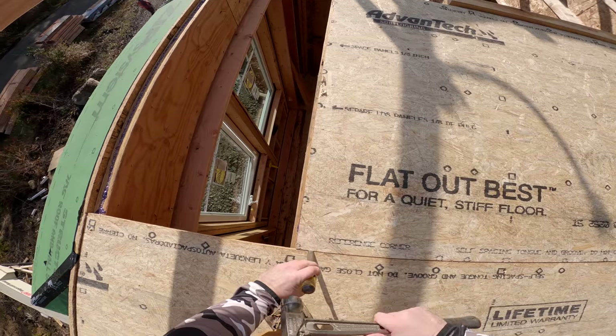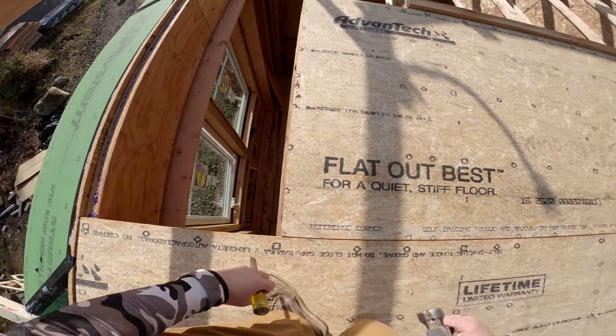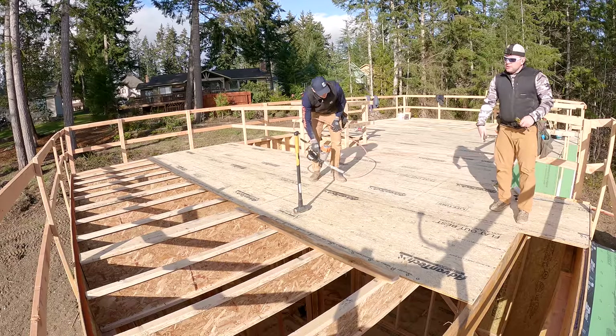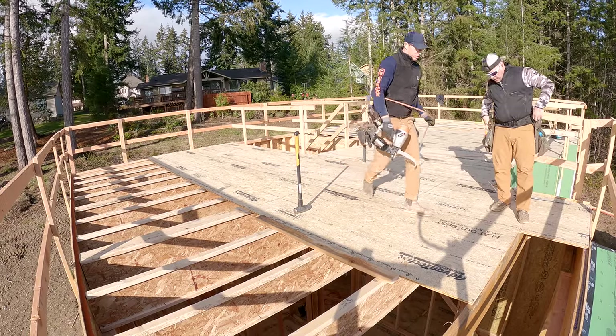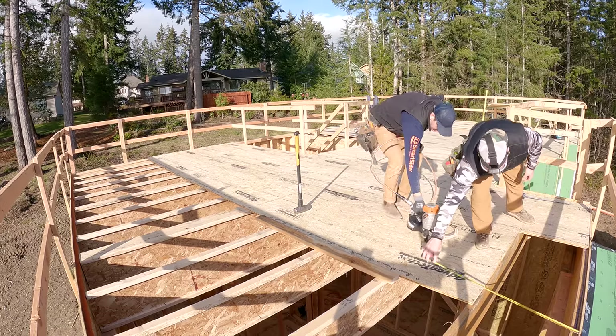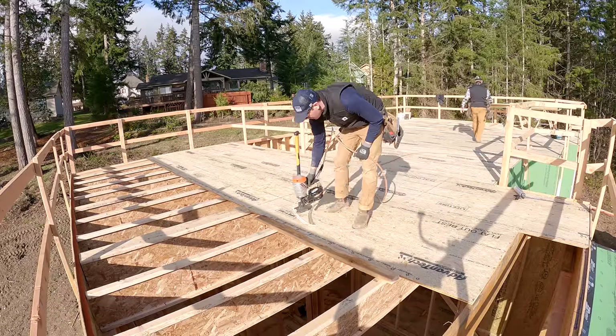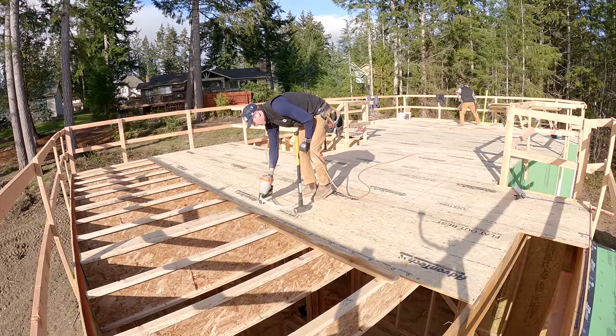I got it a little too tight, so I pull out my chisel and just beat it open a little bit — I want that eighth of an inch gap. Have I said anything about gaps in this video? Eighth of an inch gap. It is shocking to me the messages I get where people didn't know that. Gap them. Eighth of an inch gap. Gap.